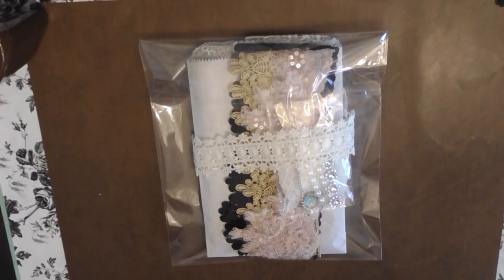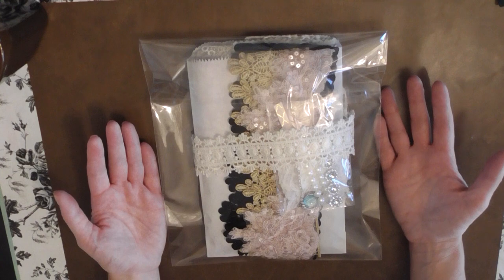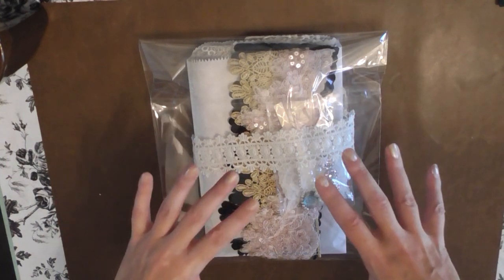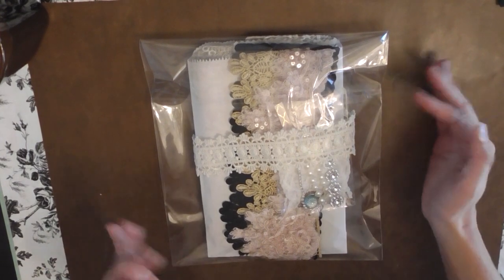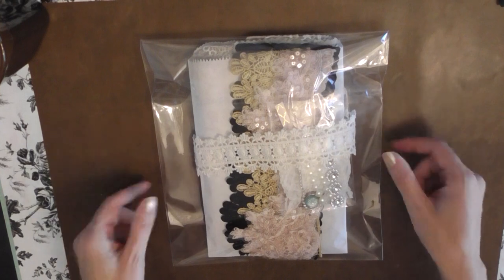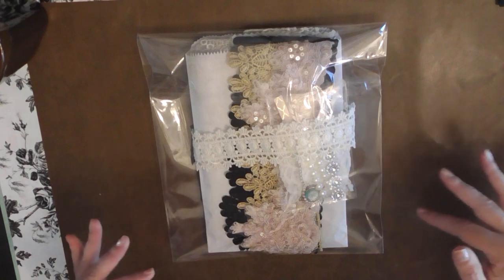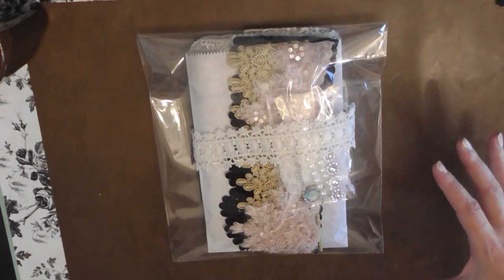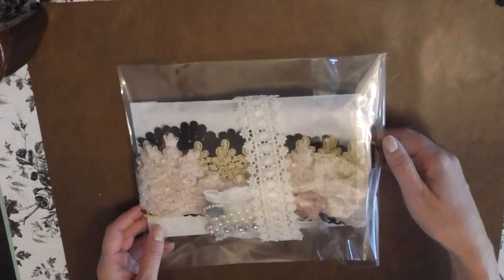Hello everyone. I am back again with another video and I put together a kit — a lace kit — because as you'll see later on in the video for the journal workshop, I am decorating the cover that we're going to be doing for our journal. A lot of the lace and trims that I use I put in this kit. So if you wanted to make something similar, you would be able to pick up this kit and create using some of the laces and fabric that I use. So I'm going to go ahead and show you what comes in this kit.